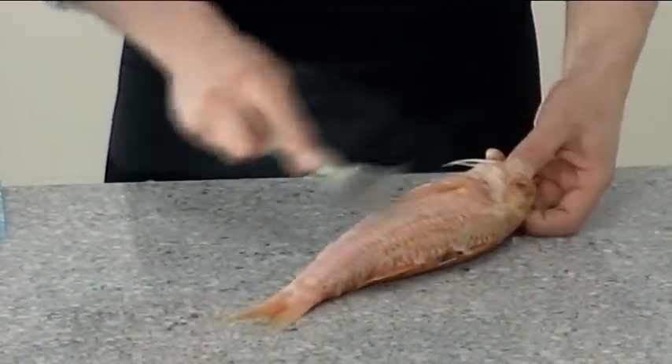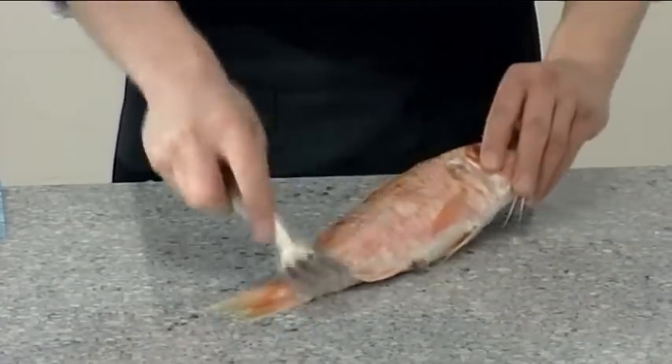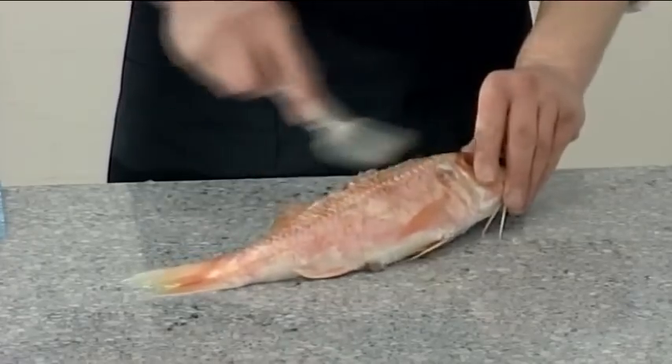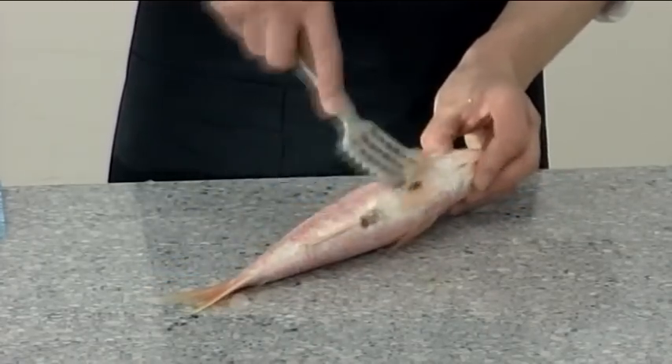First, scale the fish from the tail towards the head, taking great care around the gut area as this is very soft.